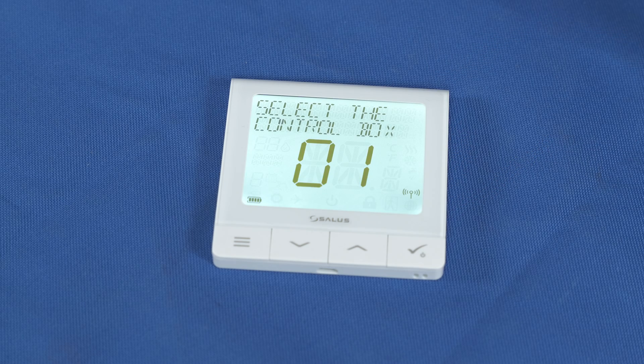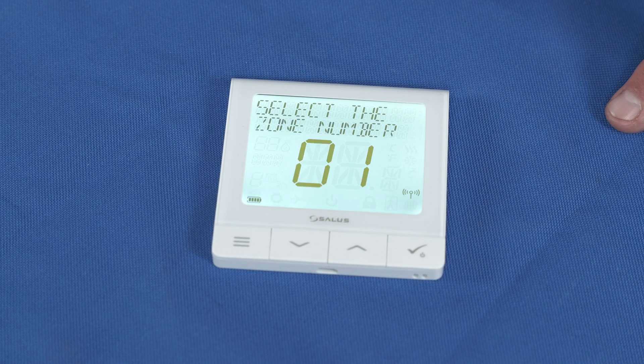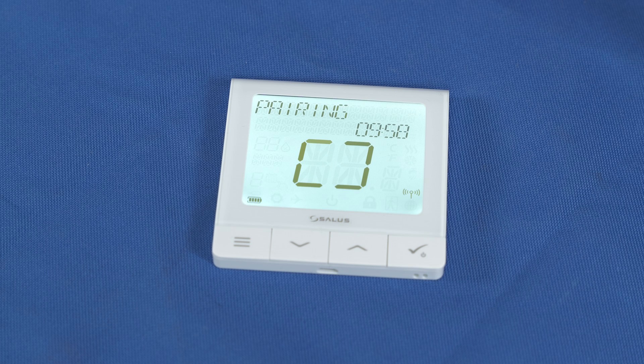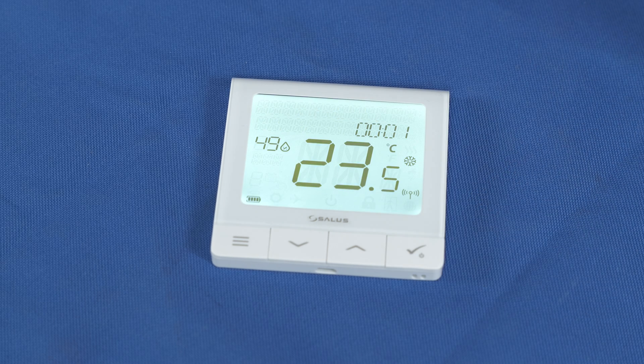You can have multiple wiring centres run from one coordinator. Enter the control box number into your screen and press the tick button. It will now ask you which zone you would like to select. Add the zone number and press tick. It will advise you that it has paired successfully and ask if you would like to add an additional zone.